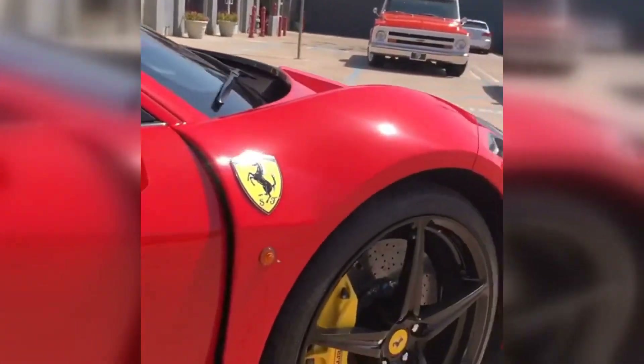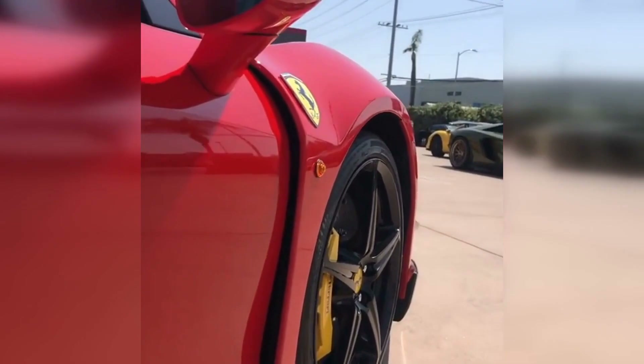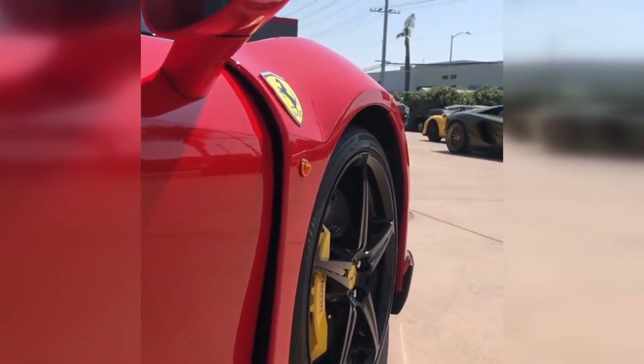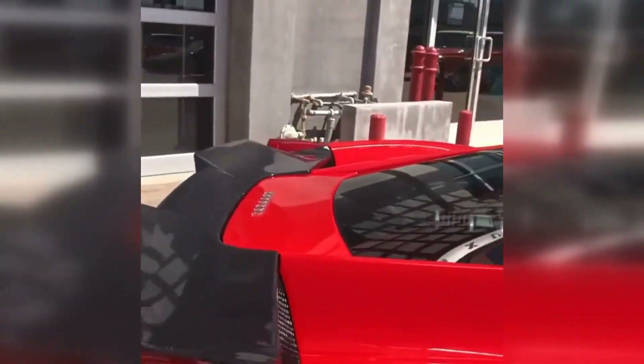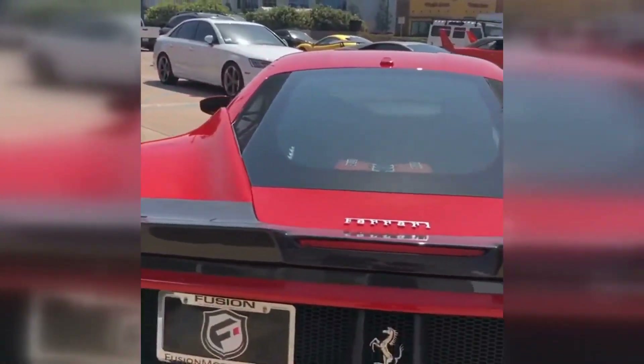Now this particular body kit is also a wide body. You can see how it jets out there a little bit. And the inside there — it's kind of hard to see on camera — but the inside there is carbon fiber as well. Rockers, all carbon fiber. And one of my favorite parts of this particular body kit: a beautiful little fin back here, all carbon fiber.